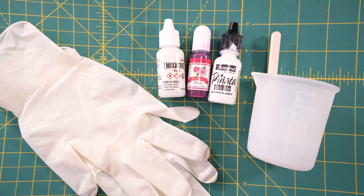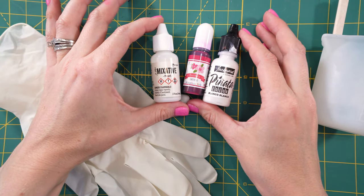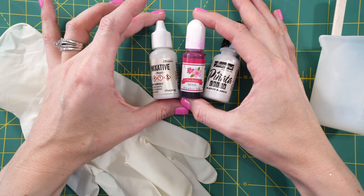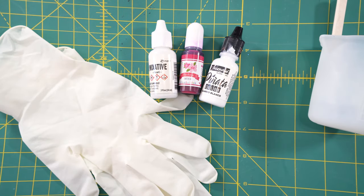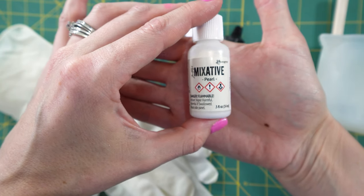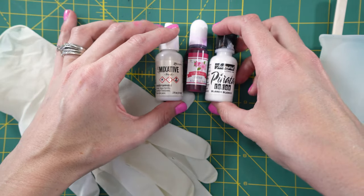The fun part of this project is the alcohol ink. I'm going to be using three different brands. The two main brands you've probably heard of are the Pinata brand and the Tim Holtz. I also found another brand on Amazon called Decor Rom — it came in a pack of about 18, was pretty inexpensive, and I love how they all work together. One thing to note is the Tim Holtz Pearl, which is more of an iridescent color that gives a really subtle shimmer.